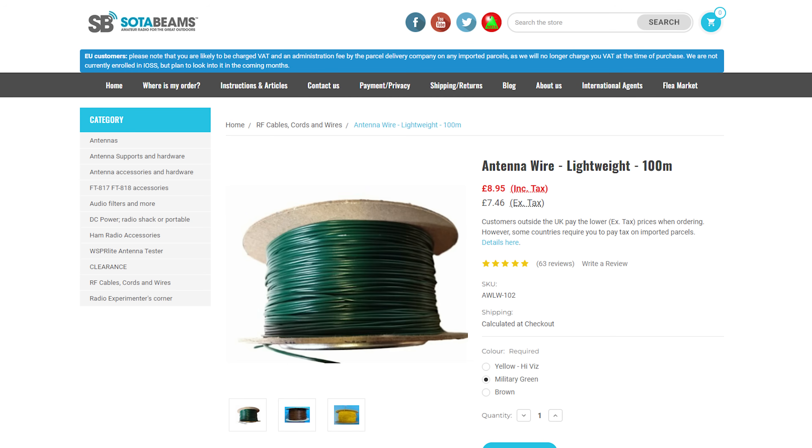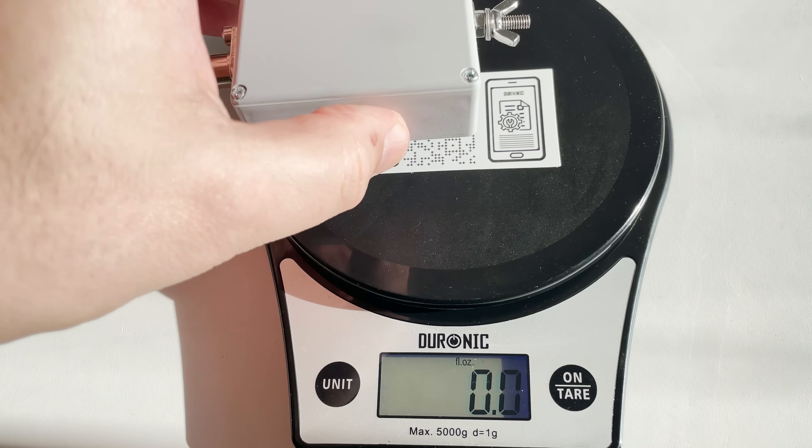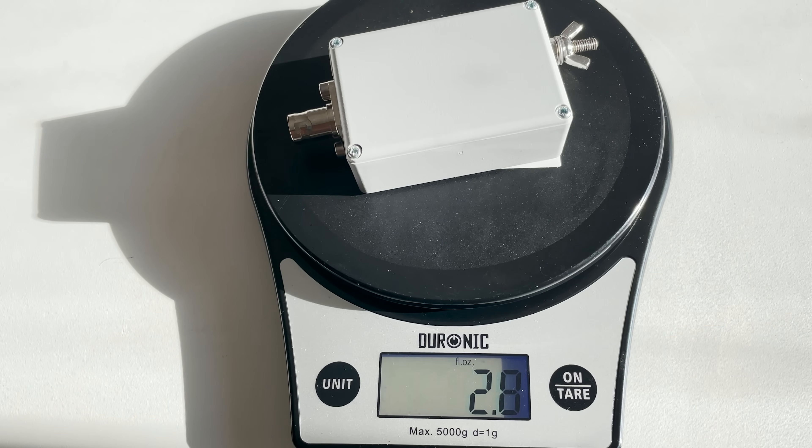The wire I'm using in this video is from Sota Beams — their lightweight wire which comes on a 100 meter reel for around 9 pounds. I also use this same wire for my main home antenna and so far it's lasted over two years up in the air, so I know it works quite well. The beauty of this wire alongside the 49 to 1 transformer is that the overall weight is next to nothing, which is quite essential if you're backpacking up a mountain.